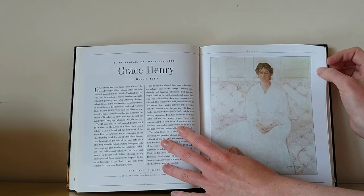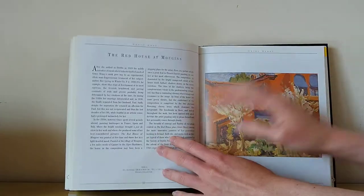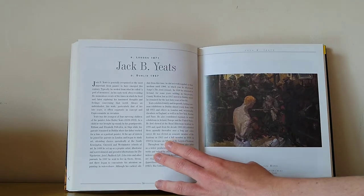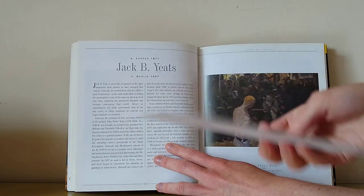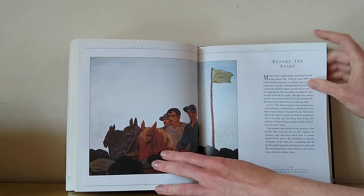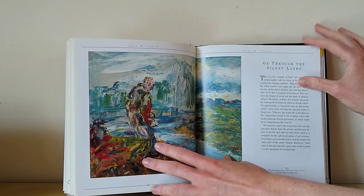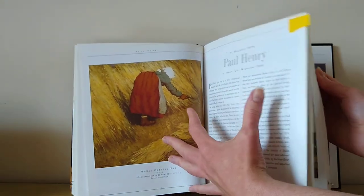Having studied Paul Henry, you can then move over and study his wife Grace Henry. You can see her artwork is very different from his, and I think that's really nice to talk about with your children. Yeats, of course, is very popular and very prolific, and every book has a different painting that somebody loves by Yeats. I think it's really helpful when you're picking which artist to do for your first artist to pick one that you really love, because your enthusiasm for that artist is going to shine through to your children when you're teaching — it's so much nicer to be teaching something you personally love and enjoy.